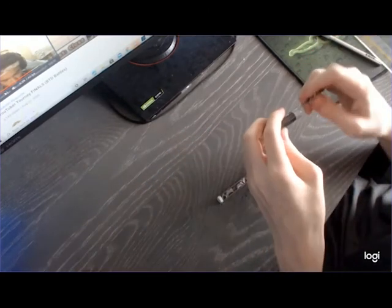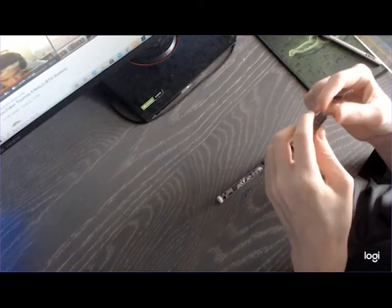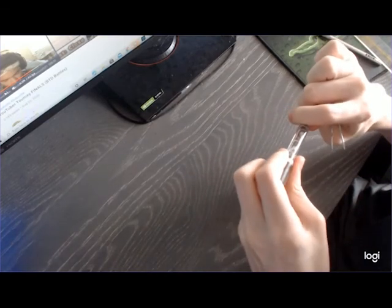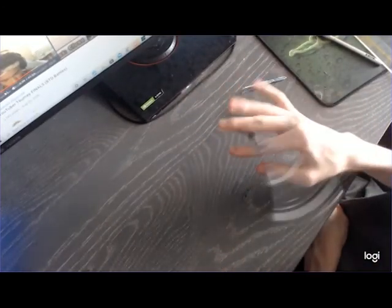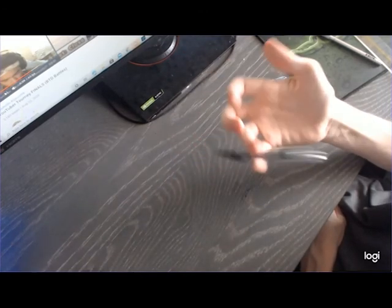Make sure your Anyball doesn't go into your G3 grip — you don't want that to happen, as it makes for a very small G3 mod. And there you go, your mod is done. Thank you guys for watching.